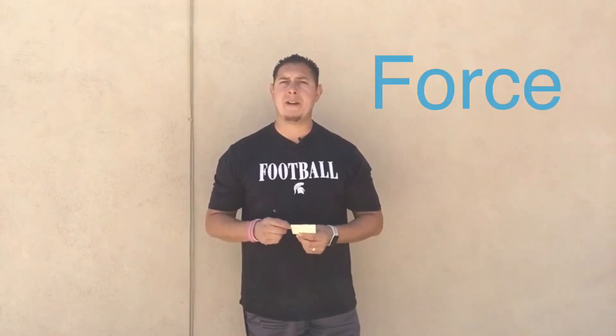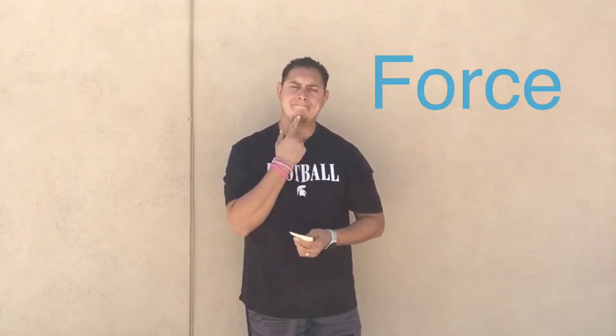Welcome back to the channel — thank you for tuning into another amazing video. Today I have a new word of the week for week number four, which is 'force.' Now, that word force — where have you heard it before? Maybe in a movie. The actual meaning of force in fitness is the maximum amount of energy a muscle can create.